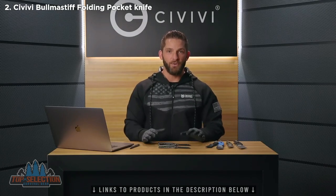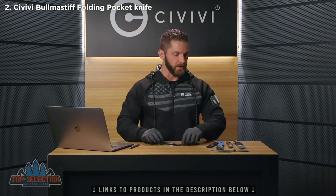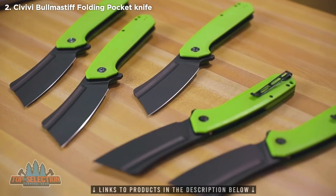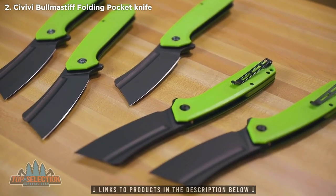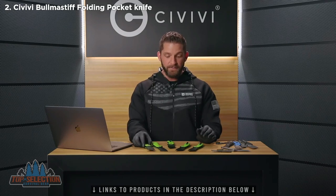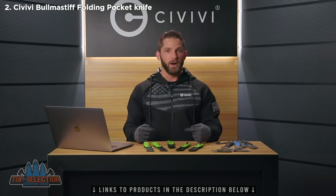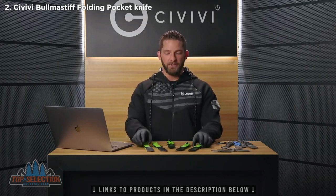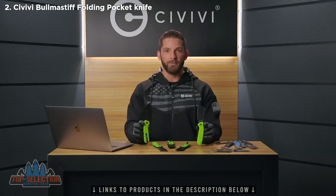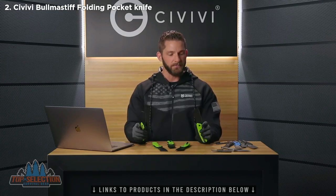Now let's talk about the special knife I mentioned at the beginning of the video. Happy Halloween, everyone! In celebration of Halloween we produced a limited run of special zombie knives just to help you get through the rest of 2020 in case things get any more crazy. These are a limited run — we have five available, and this is the only place you're going to be able to get them, through the giveaway on this video. This is your chance to win one of five special edition Bull Mastiff knives with zombie green G10 scales and black stonewashed blades.